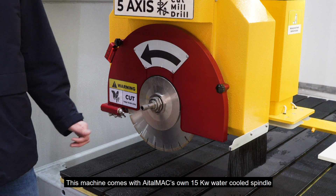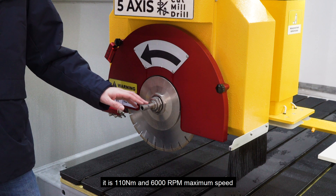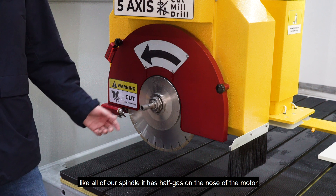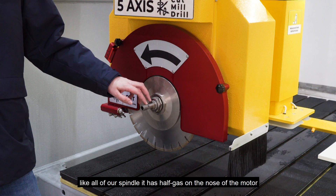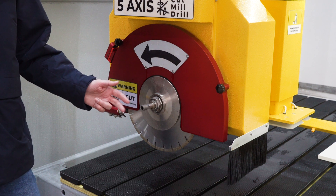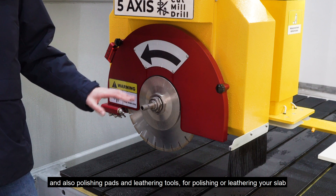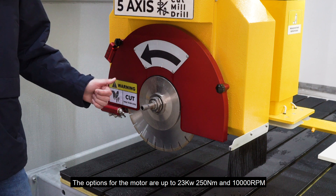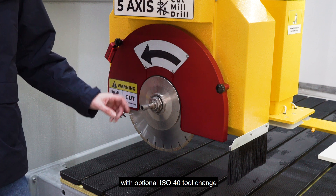This machine comes with Aetamax's own 15 kilowatt water-cooled spindle. It is 110 newton meter and 6,600 rpm maximum speed. Like all of our spindles, it has half-inch gas on the tip — on the nose of the motor — where you can mount finger bits, drill bits, and mill bits, and also polishing pads and lettering tools for polishing or lettering your slab. The options for the motor go up to 23 kilowatt, 250 newton meter, and 10,000 rpm, with an optional ISO 40 tool changer.